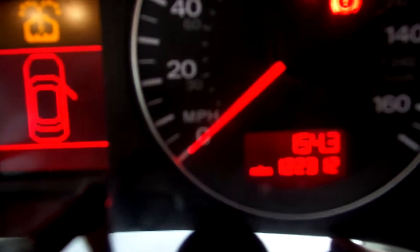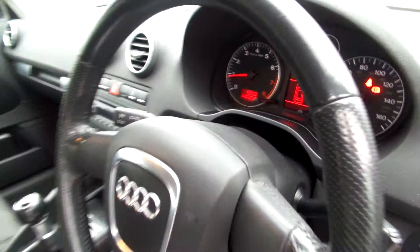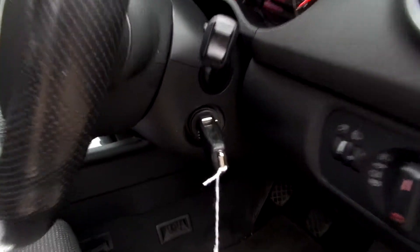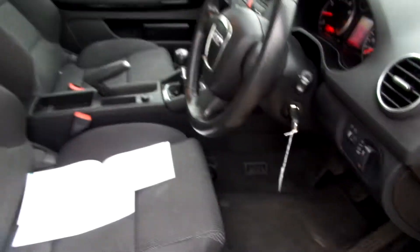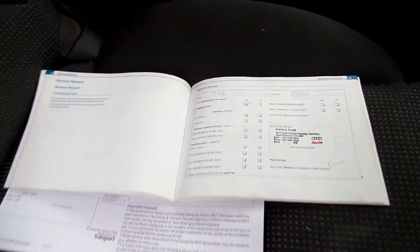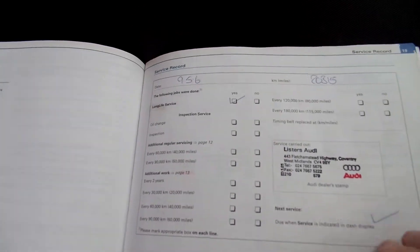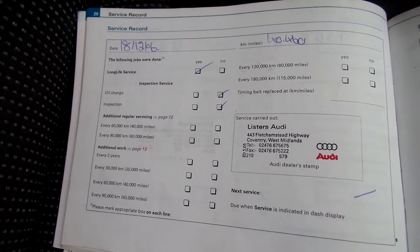The mileage is 122,312. It comes with one key. It's got a partial service history — a total of seven stamps: two dealer franchise stamps and five others. The last service — there isn't a date on it — but it was at 105,162 miles.